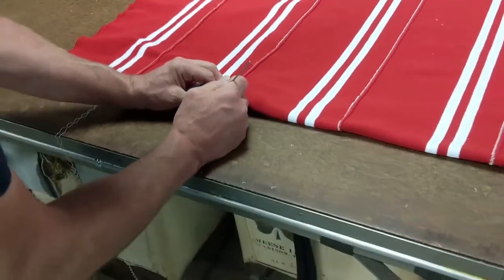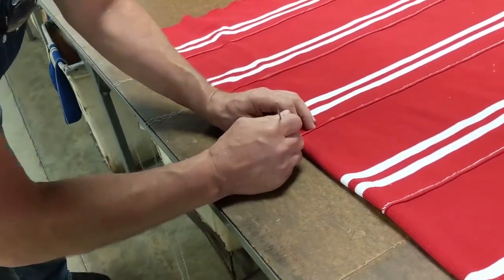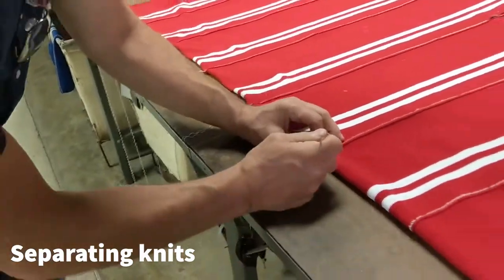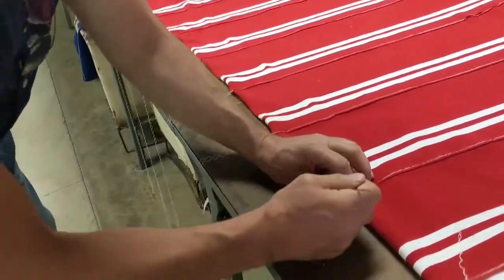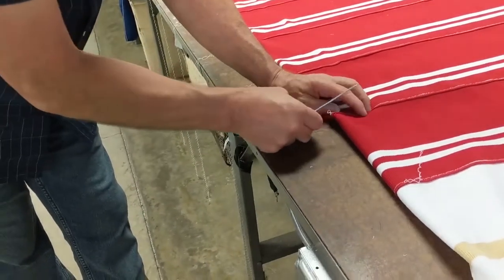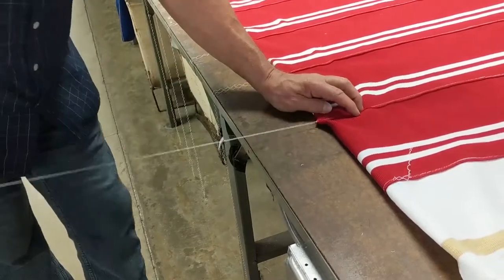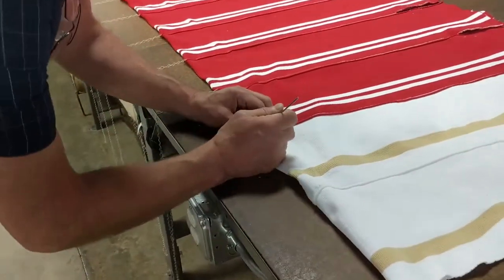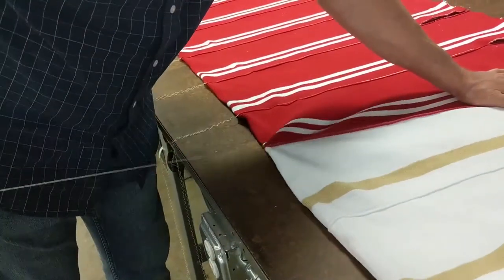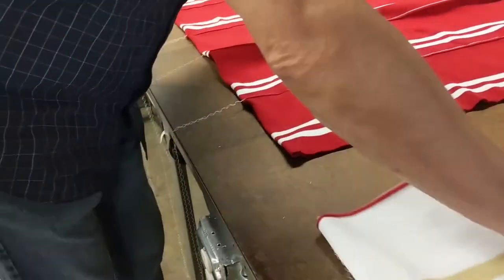You knit them, you wash them and dry them, and then you cut each end. And then you pull this string out on all of them. This is called separator thread — it literally does what it says. It will separate these knits, so you just pull out this thread on each one, and then they come apart.